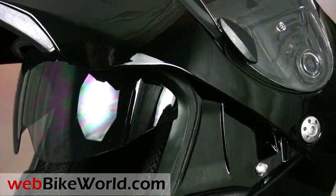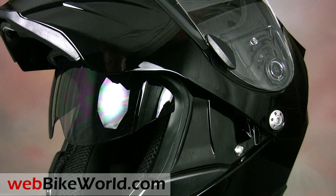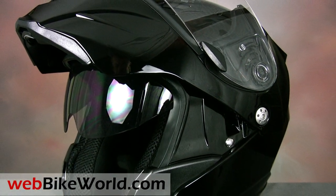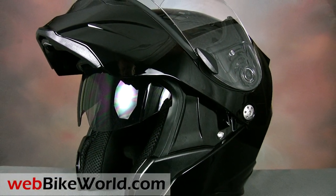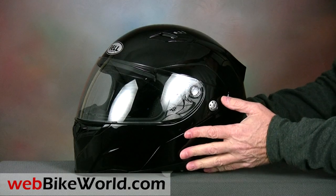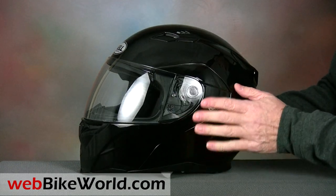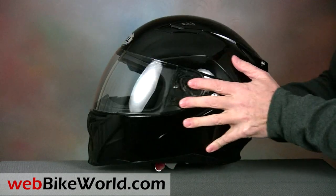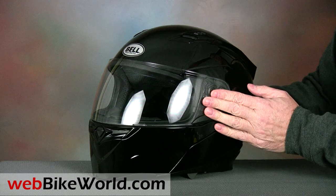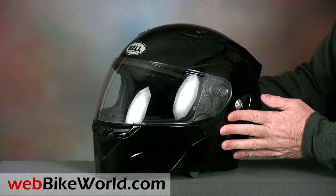These include the very easy to use click release face shield that's available in a variety of tints and in the Sol FX Transition version that we reviewed on webbikeworld.com. The NeutraFog version is standard on the Revolver and it has an anti-fog coating that really works. The Revolver is currently available in a limited range of colors and it looks sharp in this gloss black, although it's unfortunately not a color that shows up very well in a video or photos.